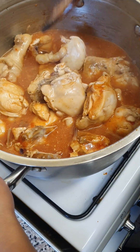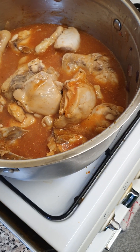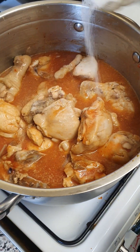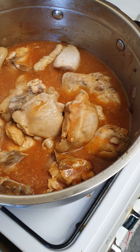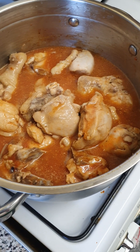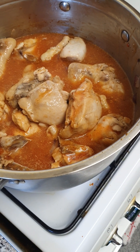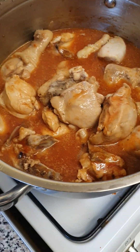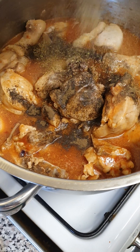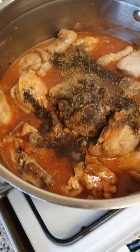I'm gonna put pepper and salt. Pepper — where are you? Where are you? Where did they put it? There it is — pepper! Super pepper! And of course, magic syrup! Don't forget the magic syrup!